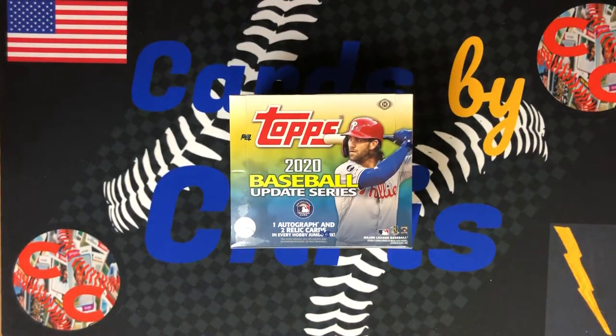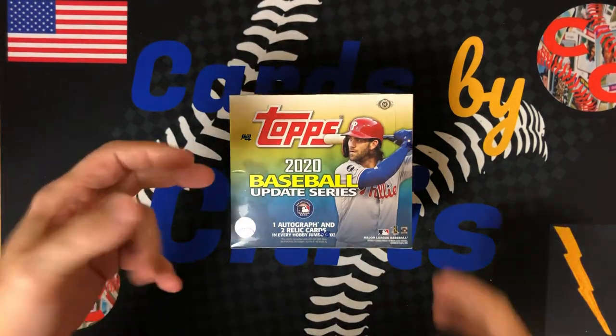What's up everyone, welcome back to Cards by Chris. I'm Chris. Today's video, we have another box of Topps 2020 Update.